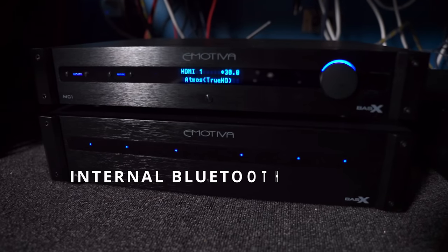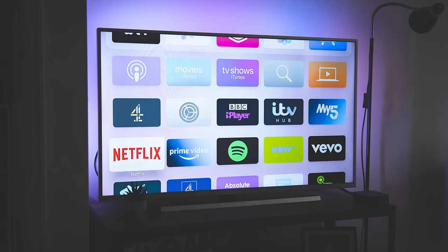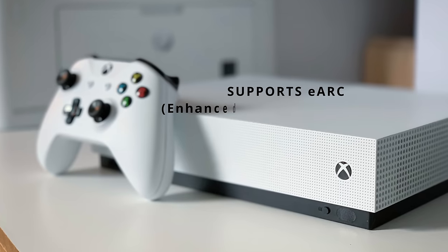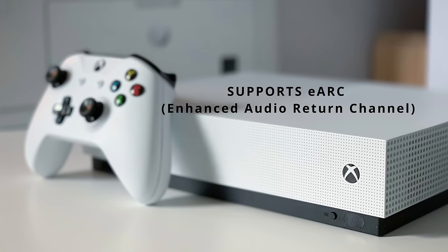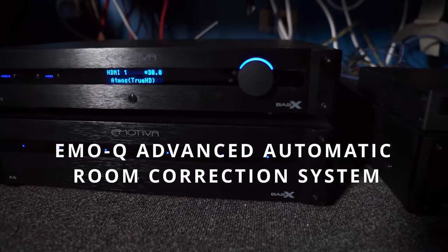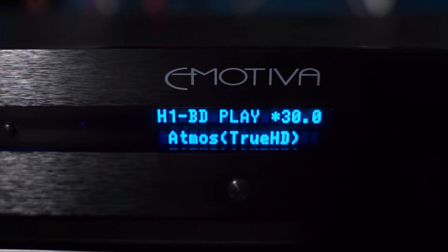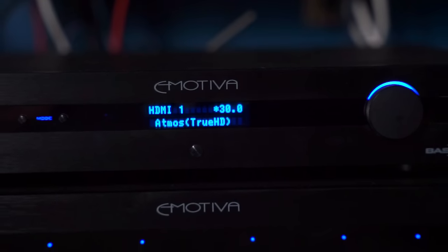It has an internal Bluetooth receiver for streaming audio from a mobile device. For those who enjoy using their smartphone TV apps or plugging gaming consoles directly into your TV, it supports eARC, allowing higher bitrate codecs like Dolby Atmos to travel from your TV out to your surround sound system. It comes with its own EmoQ Advanced Automatic Room Correction System with a calibration microphone included, a front display with real-time status information, and a full function illuminated infrared remote.